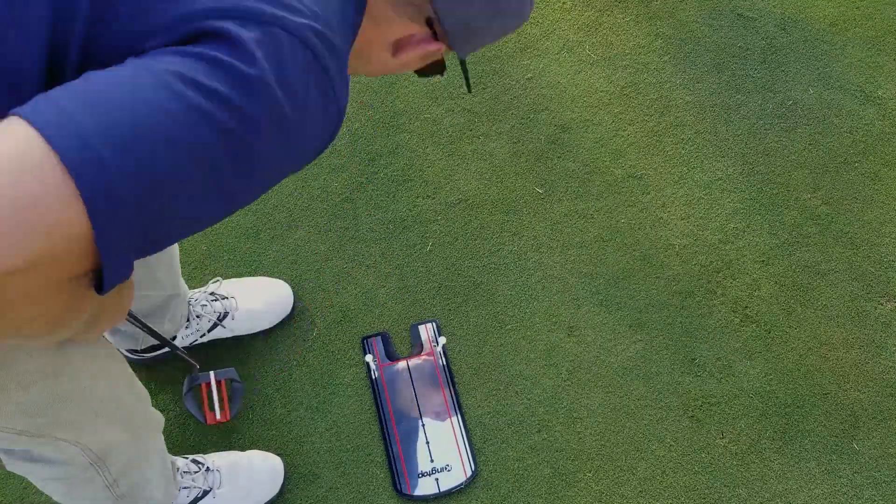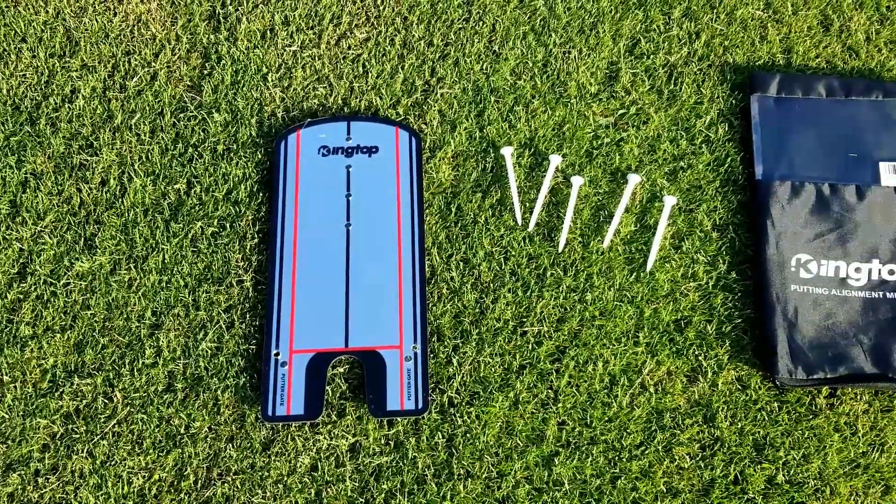The kit comes with the putting mirror itself, five tees, and of course a carry bag to keep everything together.